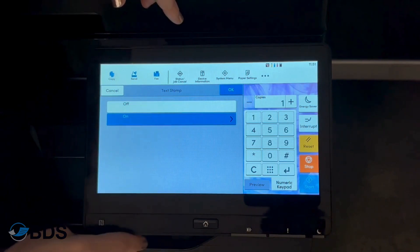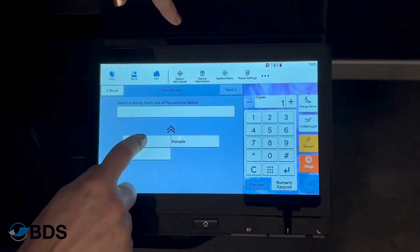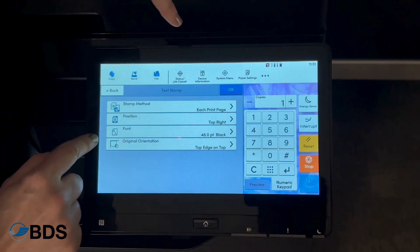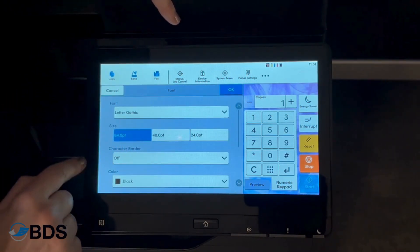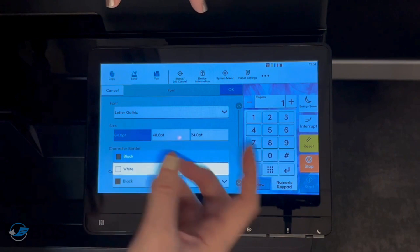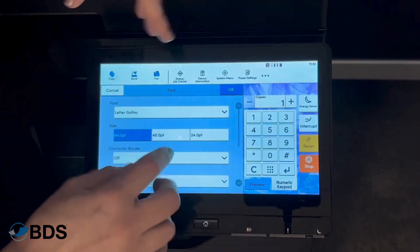You're going to turn it on, and then you're going to be able to use either the sample text or enter your own. You then get to decide how big you want it and also the color — white for a darker document, or black if your document is more white.